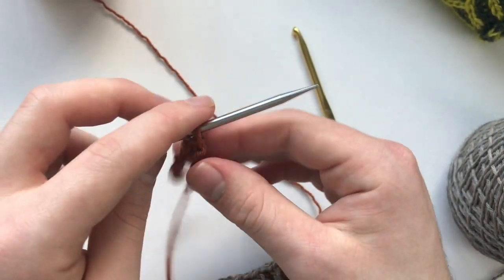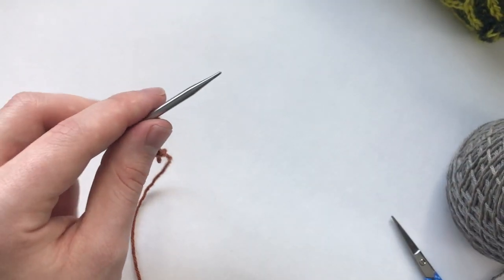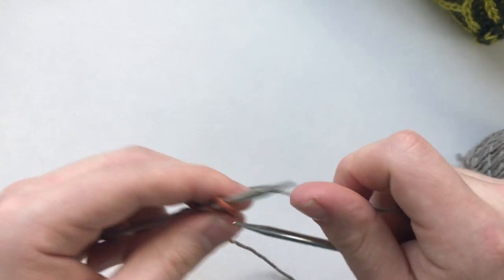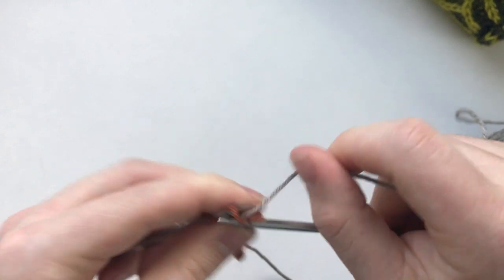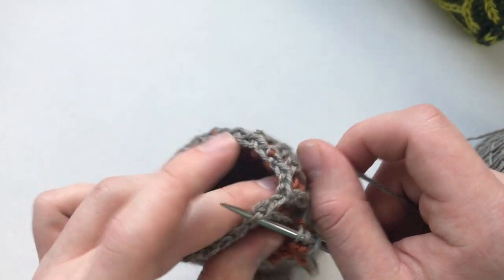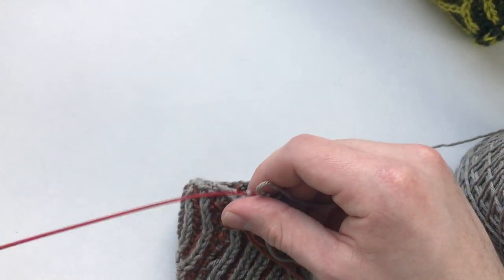Now with our other color we are going to knit these three stitches — one, two, three — and then we're going to pick up a stitch in our cast-on edge or bind-off edge, whichever one you are starting with. Now we have four stitches on our needle.